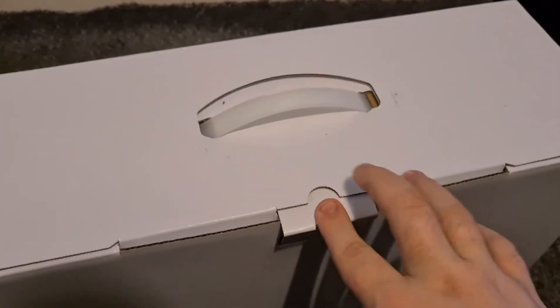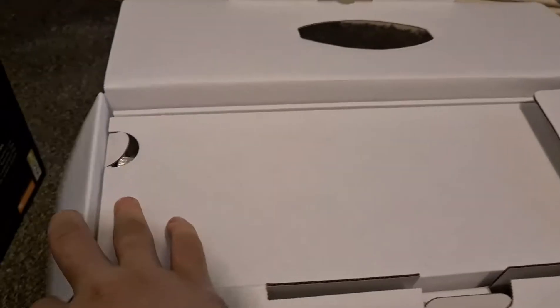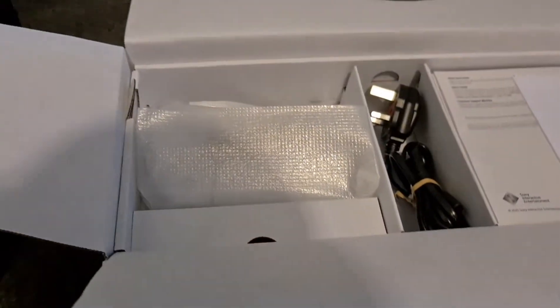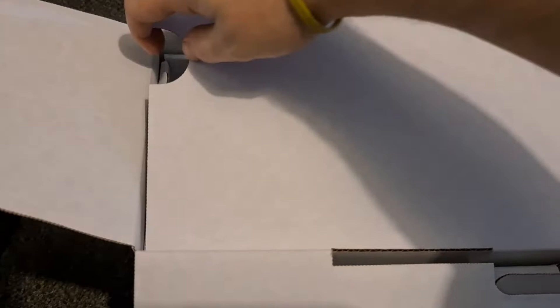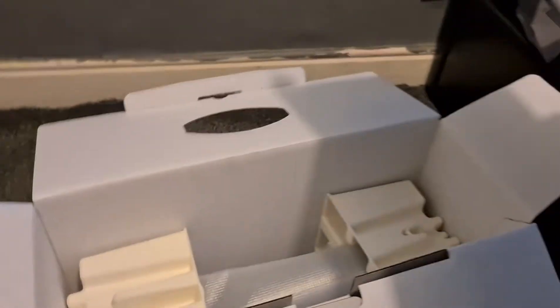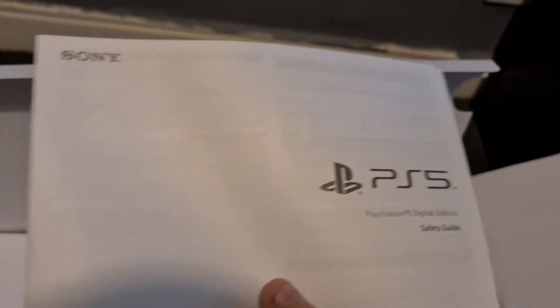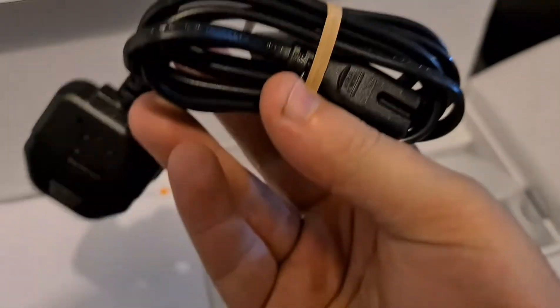All right, so let's get this open — I'm not used to these kind of videos, but give it a go. All right, so let's get a look at what we got. We got the guarantee, whatever that is — don't care. What's this? Oh, a drop-in thing. Okay, got a safety guide, got the obvious power lead.